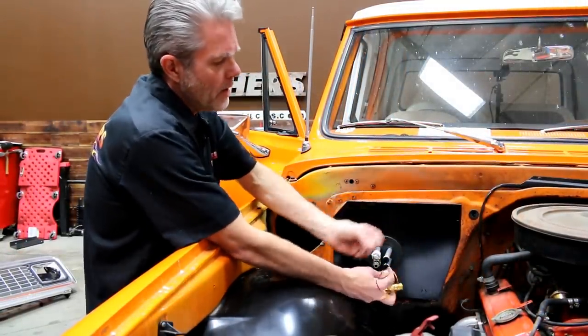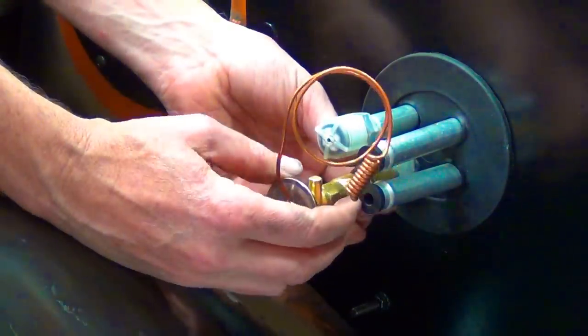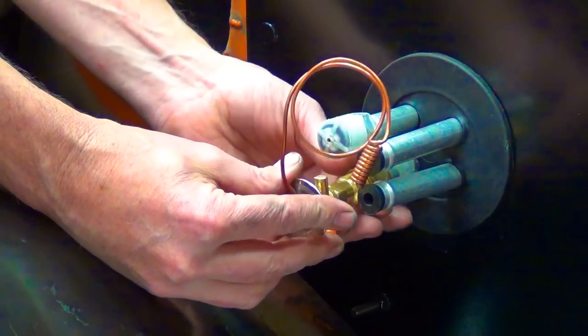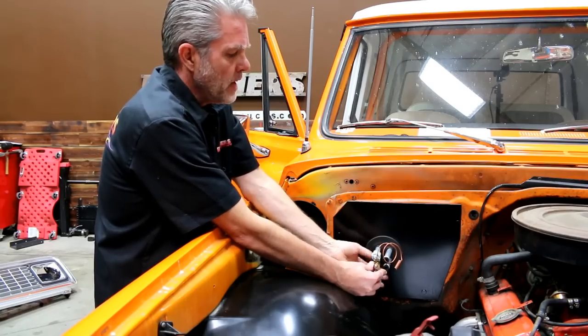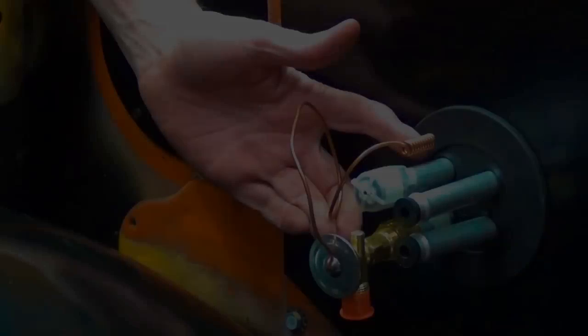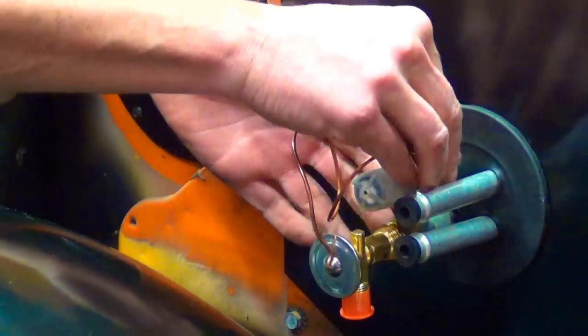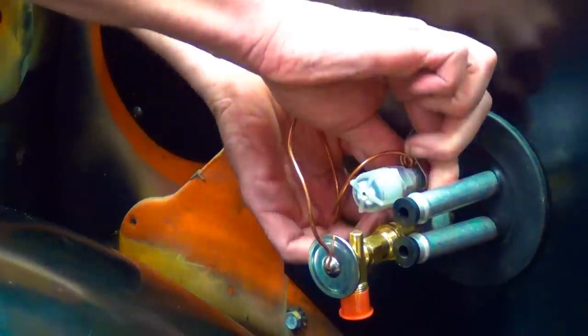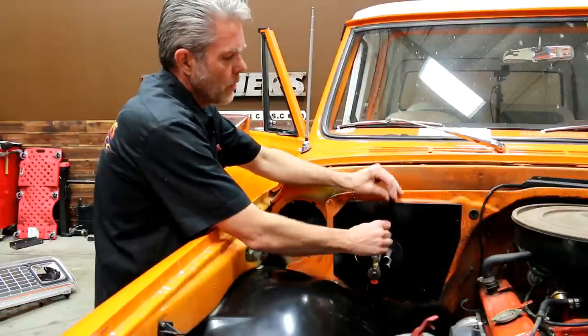I'm going to put my expansion valve on. I've got my seal — I just slide that right over. I've already got my oil on it, so I'll go ahead and screw it on. When you tighten it up, make sure you don't over-tighten it or you'll smash your seal. Next, I'm going to take this pigtail and attach it using the clip that comes with the kit — clips on just like that. Then we'll take our insulation tape and wrap it up.